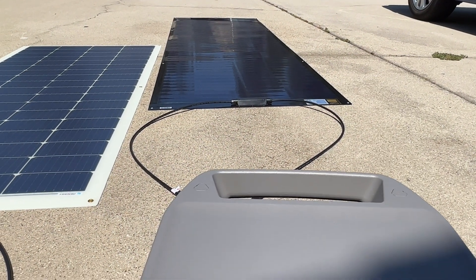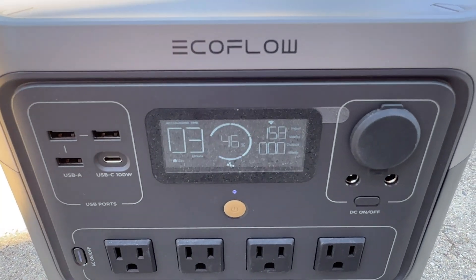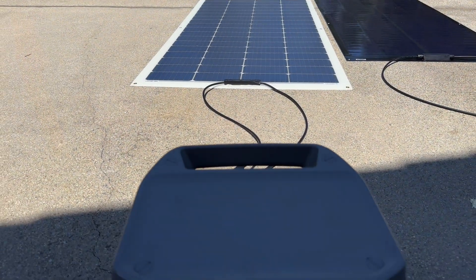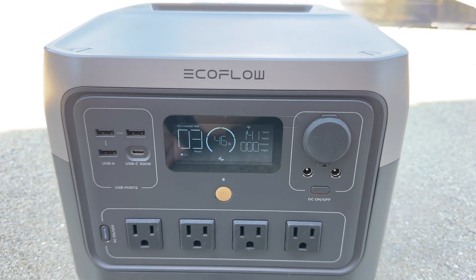To confirm our numbers, the SIGS solar panel is connected to an EcoFlow power station with a built-in solar charge controller — reading about 162–163 watts. The Renogy confirms at about 141–144 watts. Overall, pretty close to what the load testers showed.